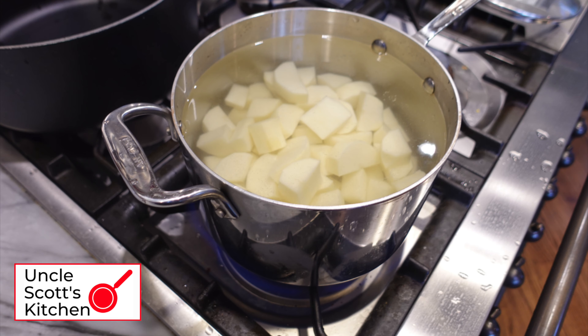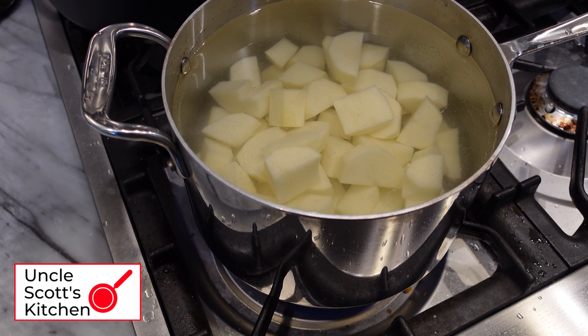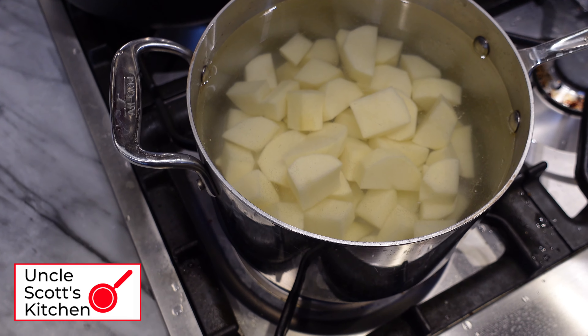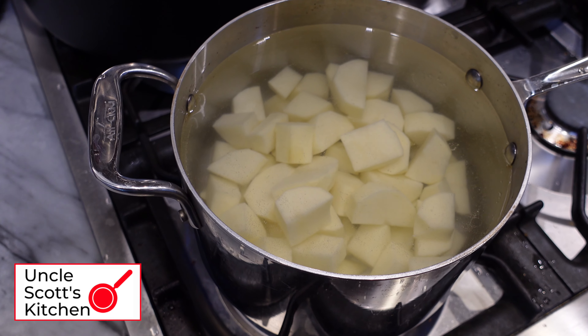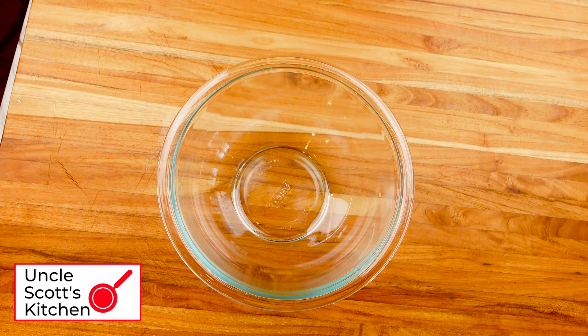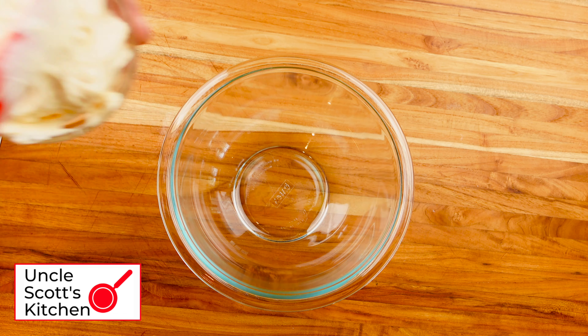To make the potato salad, wash, peel, and chop your potatoes whatever size you like. Start them in cold, salted water. Bring those to a boil and cook until fork tender. Don't overcook the potatoes — we don't want to turn them mushy. We're not making mashed potatoes here, so only fork tender.